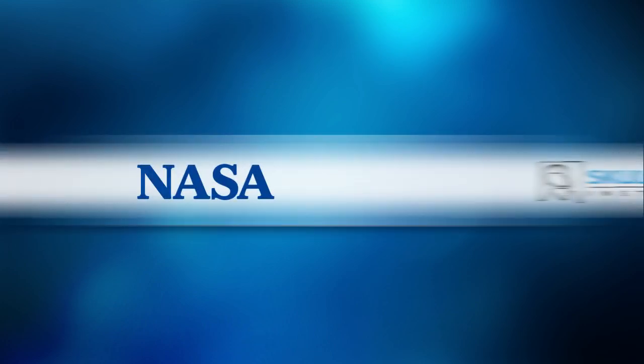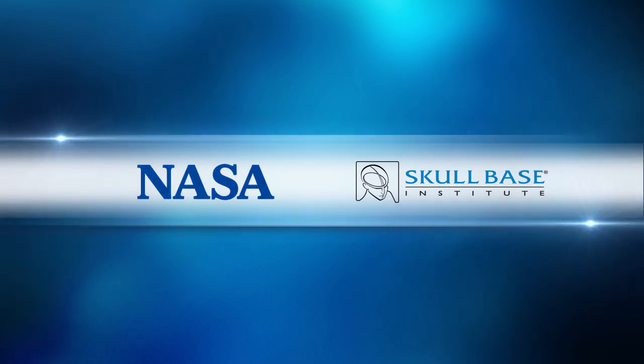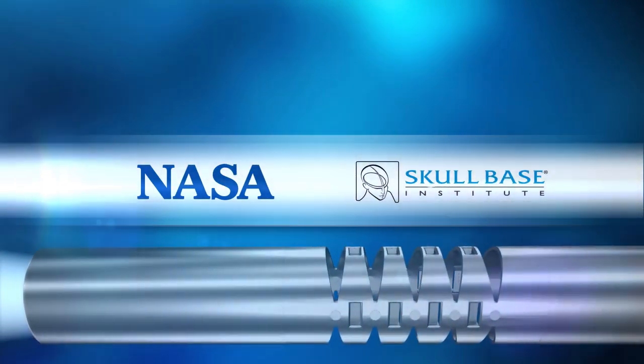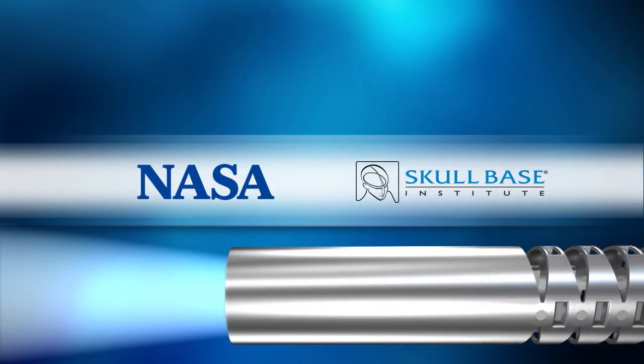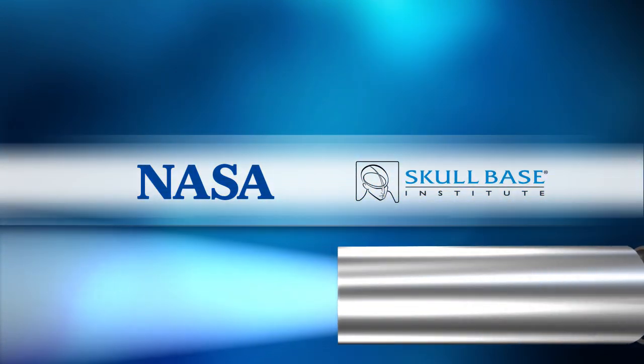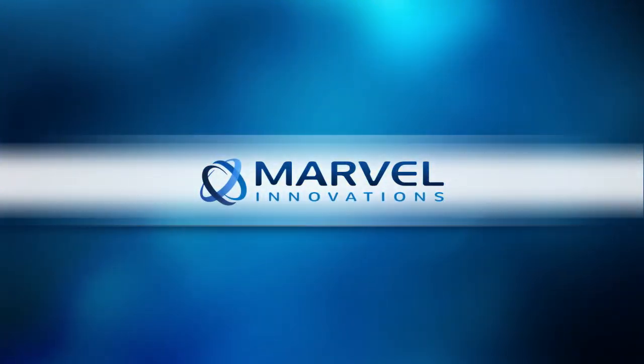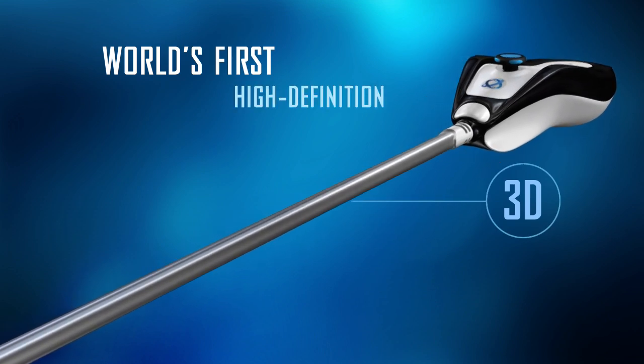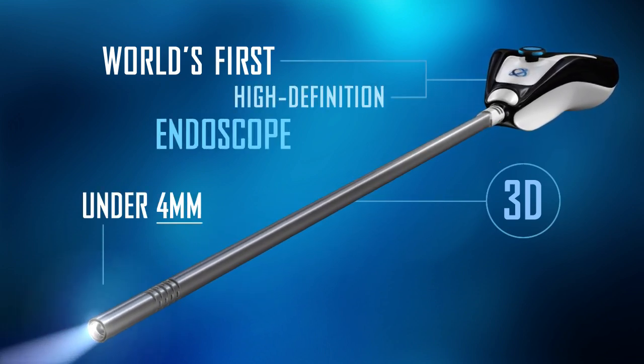The result of a six-year collaboration between NASA scientists and Skullbase Institute, the pioneers of minimally invasive brain surgery, brings us the newest innovation in endoscopic surgical instrumentation. Introducing MARVEL — Multi-Angle Rear Viewing Endoscopic Tool — the world's first 3D high definition endoscope under 4 mm with rotating tip.